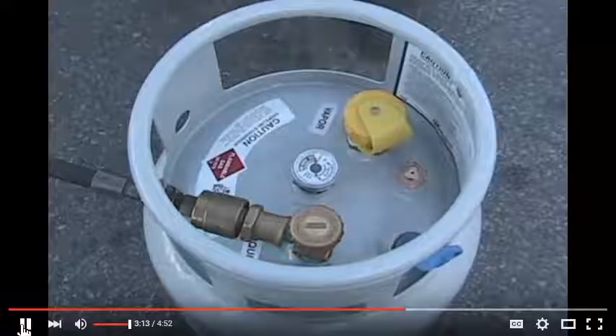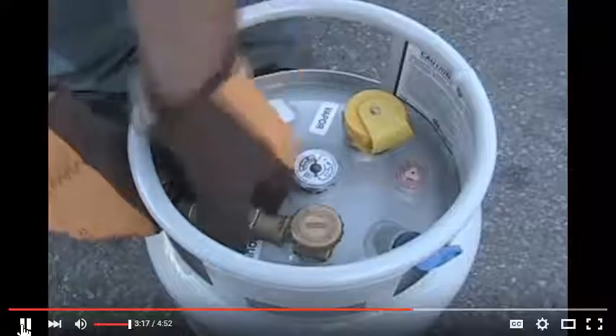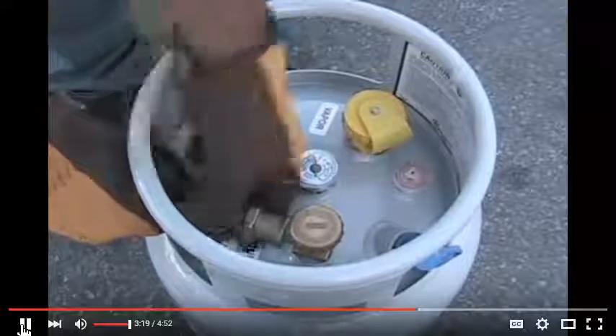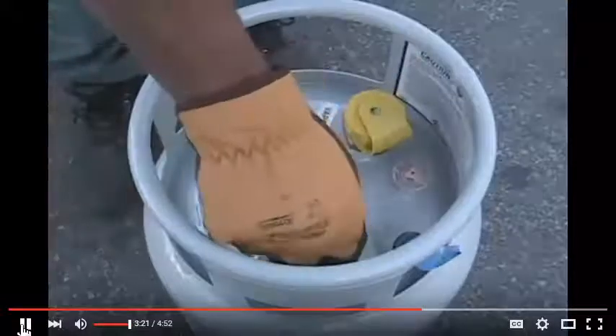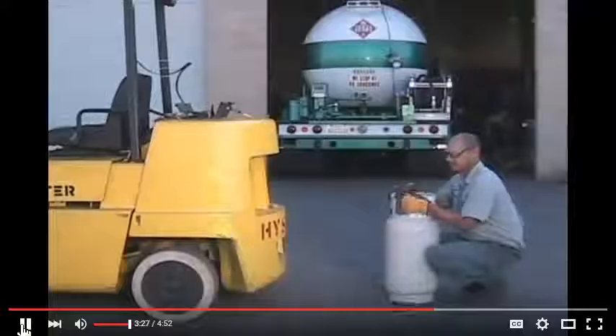And if the transfer hose has a bleeder valve, open it now to bleed off the trapped liquid. Disconnect the transfer nozzle. Double check your valves to make sure they're secure and there are no leaks. Now you're ready to place the refueled propane tank onto the forklift.